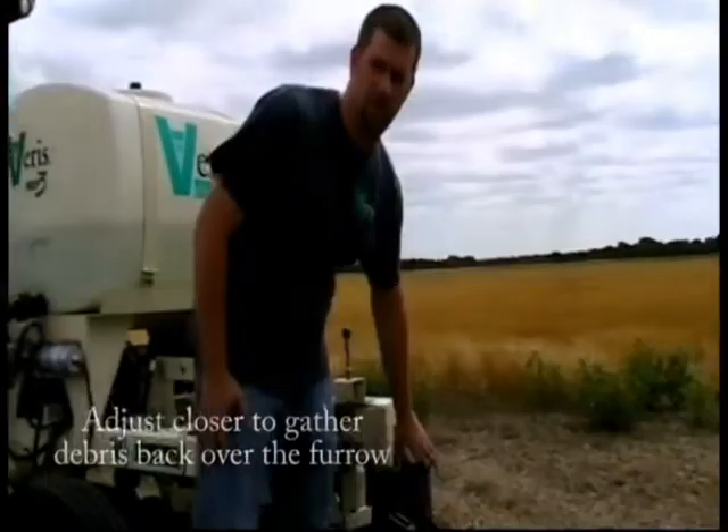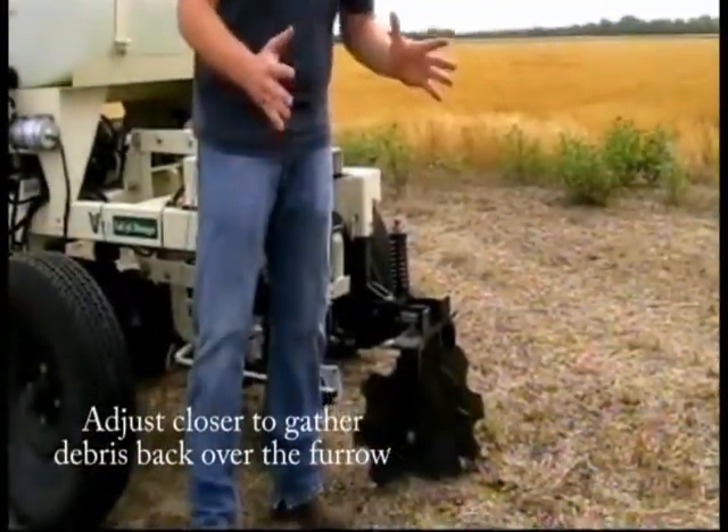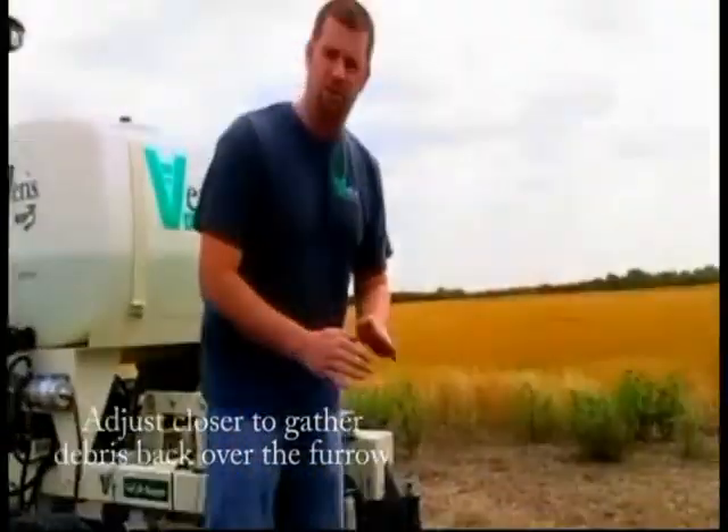Lastly, we want to come back and adjust the closer. On the closer, we just want to gather the debris that we just created and close the furrower to leave the field relatively intact.